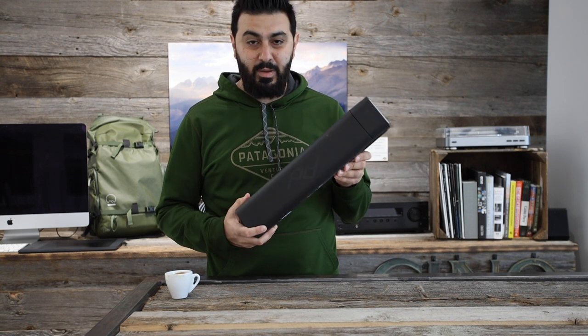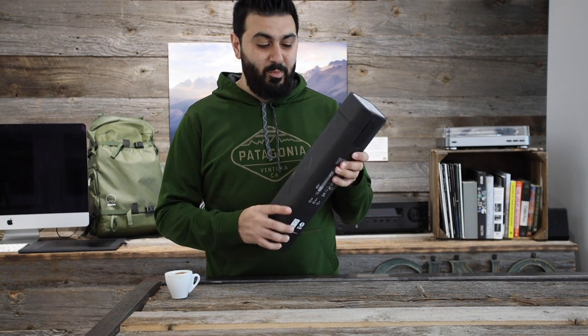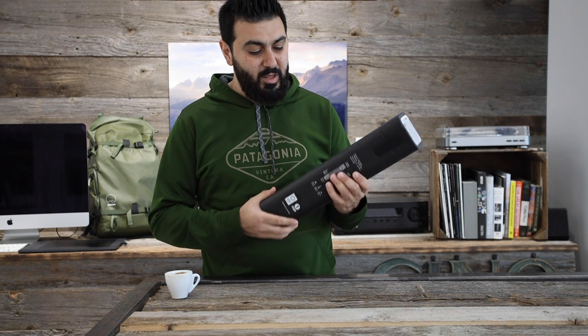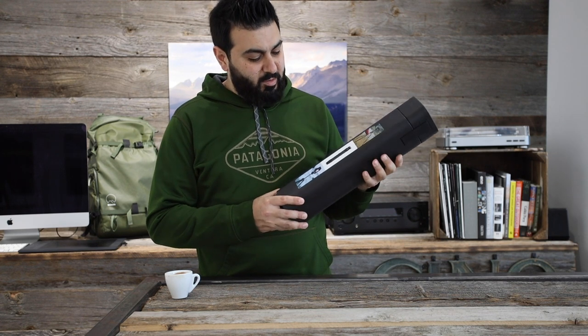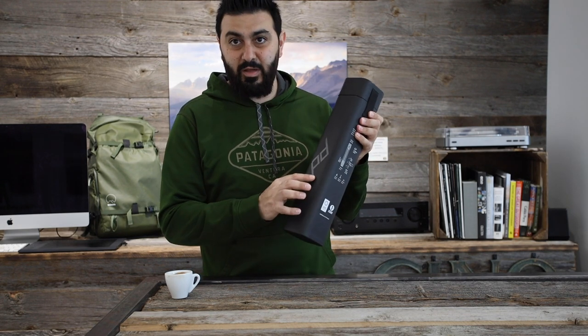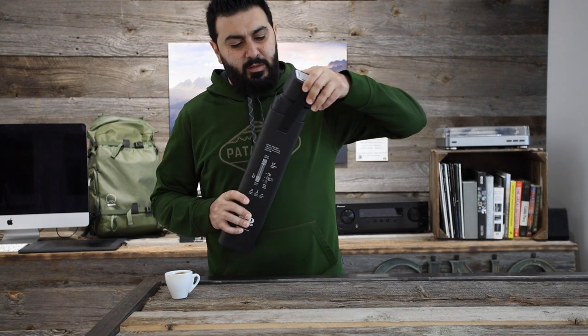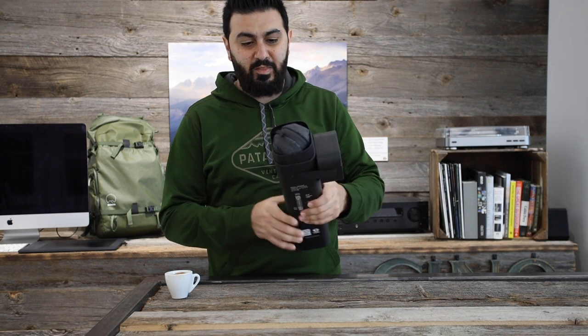Just looking at the box itself, it's really not a very big box. They did a good job with the packaging to keep it very minimal — no wasted space, no excessive packaging for no reason. You get some information about the tripod on the front, and on the sides you get some pictures and more information, as well as the Peak Design logo. It just opens up at the top and as you can see it's very tightly fitted in there.